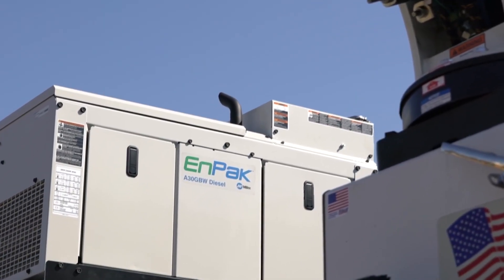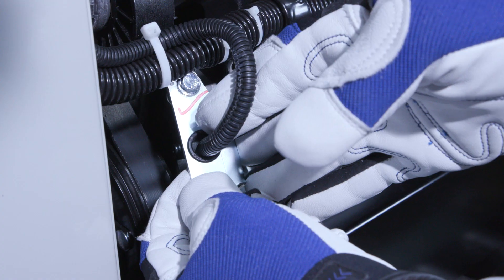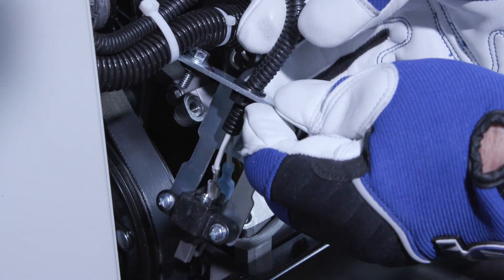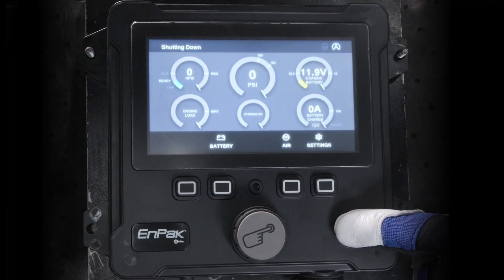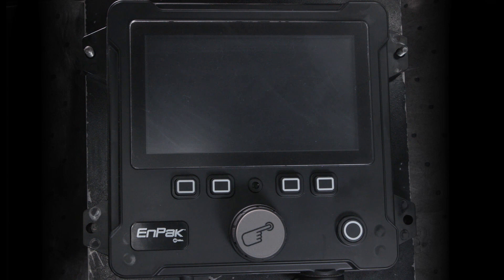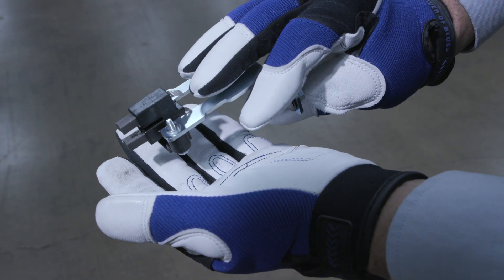Follow these tips for proper brush maintenance. Read and follow all labels and the owner's manual. Buy brushes from Miller to ensure proper quality and design. Always turn the N-PAC engine off before changing brushes. When you change the brushes, inspect them to see how they're wearing. Uneven wear could indicate a problem.